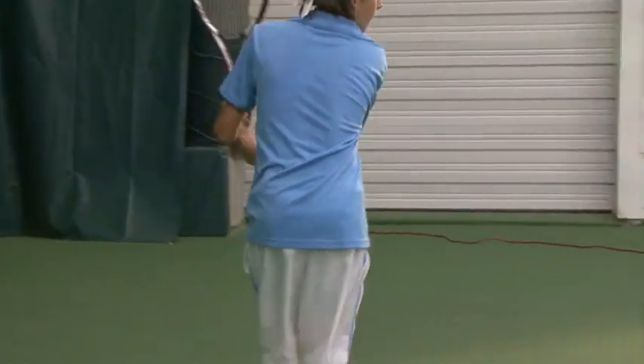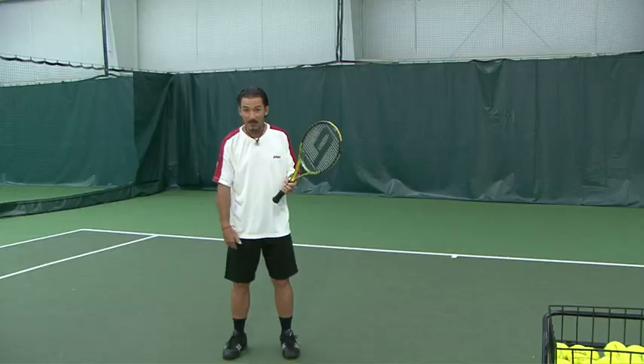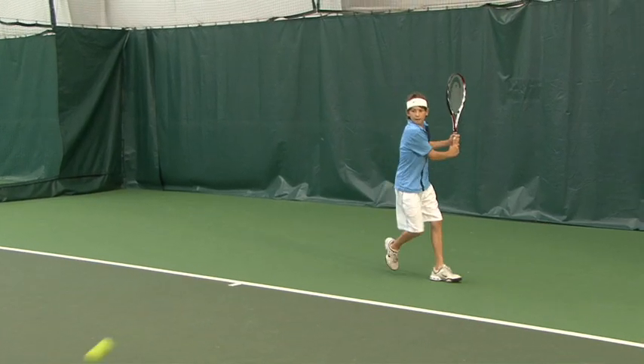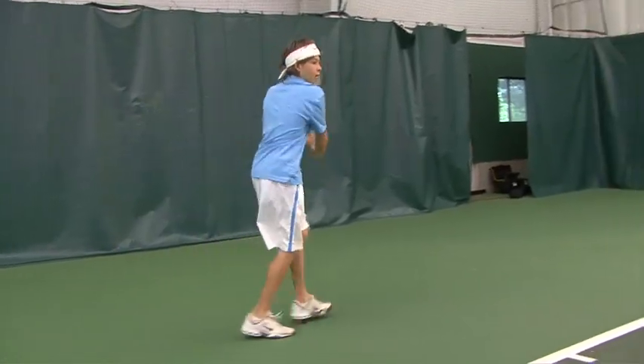There are different ways to take the racket back; we're going to choose a circular motion because it gives you a little bit more rhythm. When the racket starts to go back, go up a little — don't go up too high — just a little, and that is the circular motion you want. I can't emphasize this enough: your feet and your swing are married to each other. As soon as you start to move your feet to get the ball, the swing needs to start too, and the racket should not stop moving until you hit the ball.